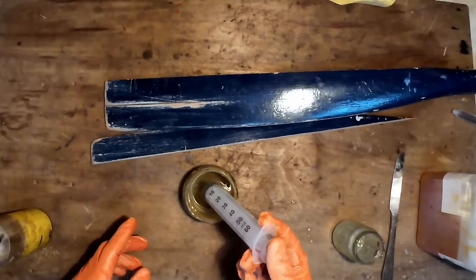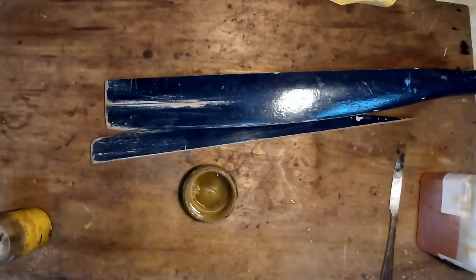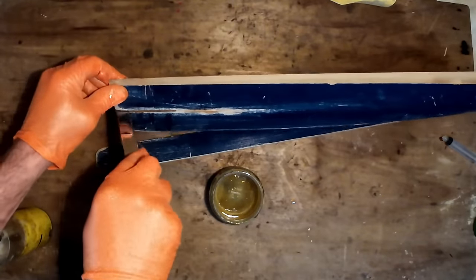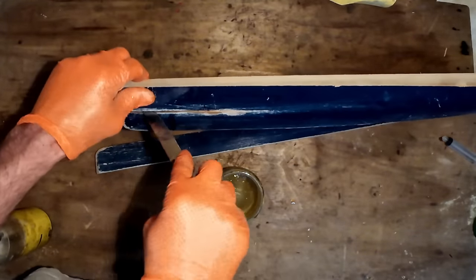I'm just using a 4-to-1 epoxy. I just want to wet everything to start with, get it all soaked in, and then we can come in with the glue.